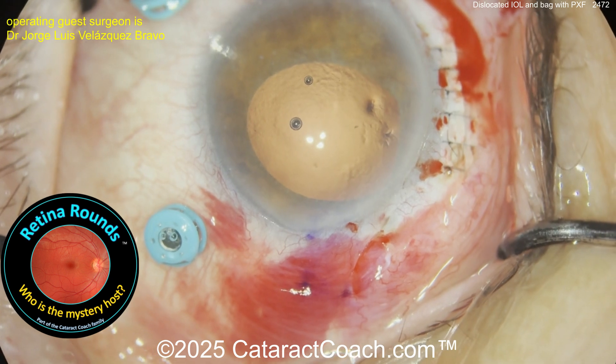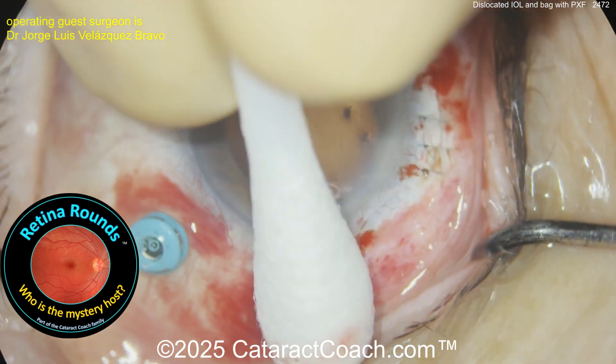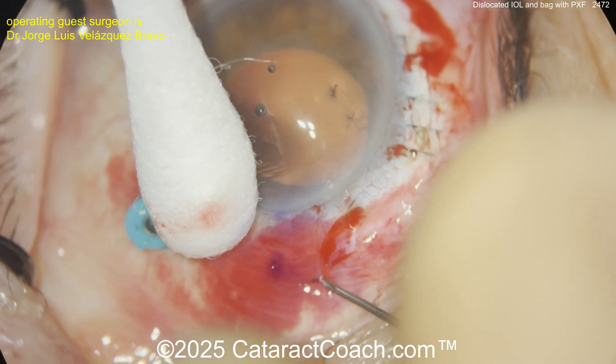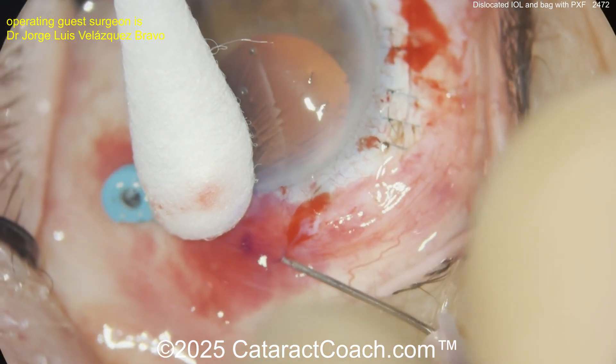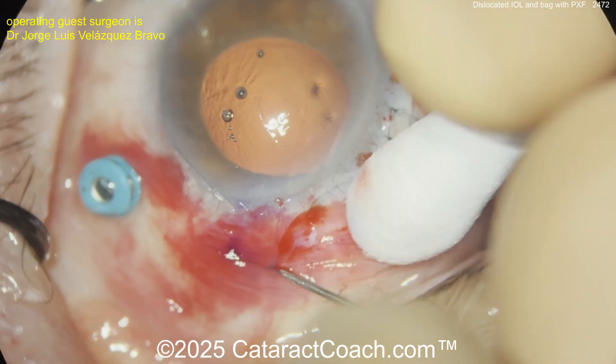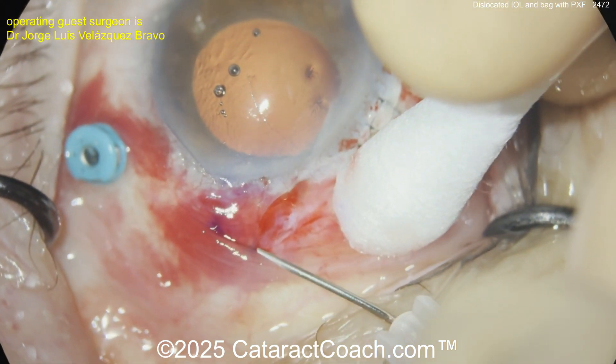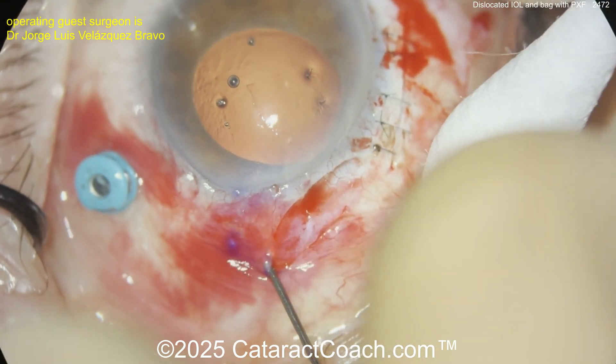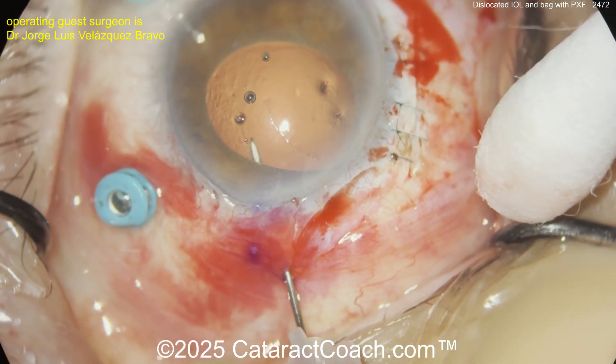Now looking over here, there are marks probably for placing a Yamane-style fixation — two millimeters from the limbus and then two millimeters to the side, getting a nice long two-millimeter tunnel there. I like that. Now entering inside the eye, and then the same will be done on the opposite side.